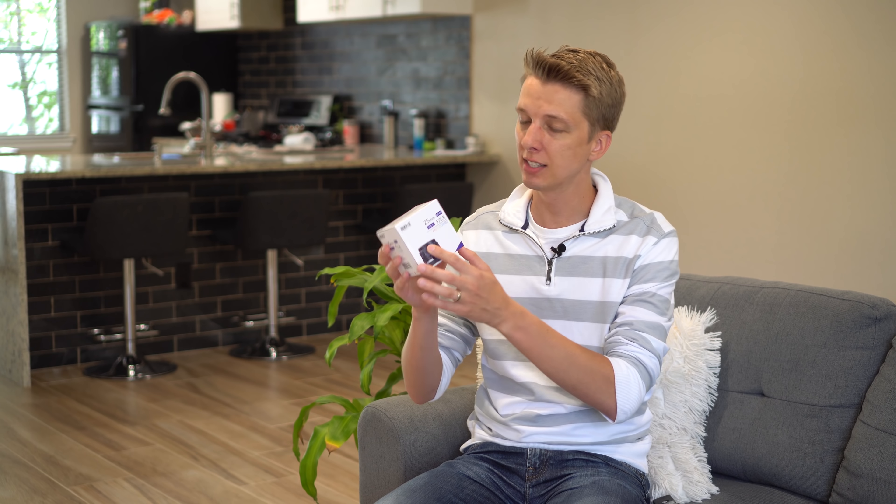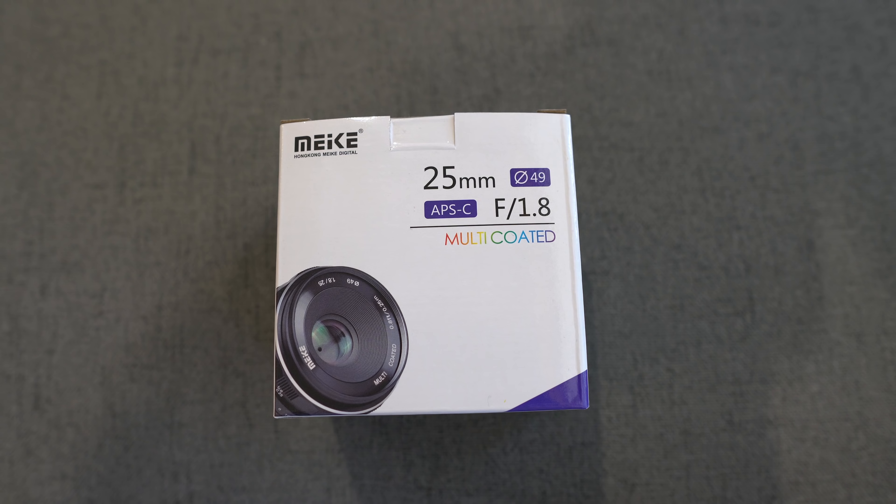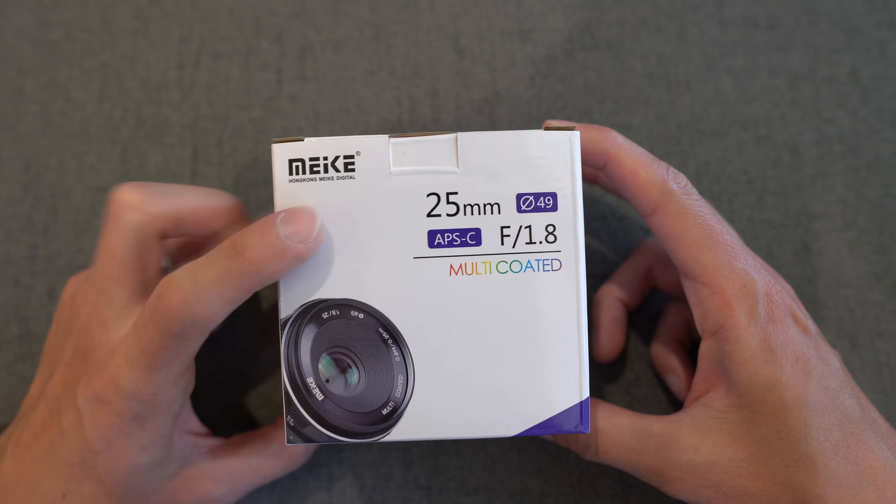Hey guys, in today's video we are checking out a new lens made by Makey. They were generous enough to send this out for review. This is another manual 25mm f1.8.